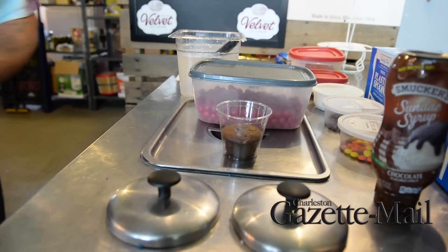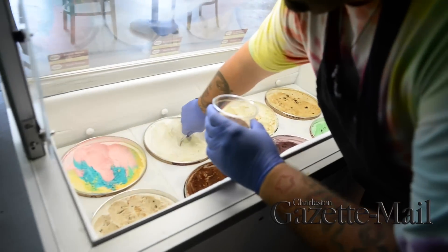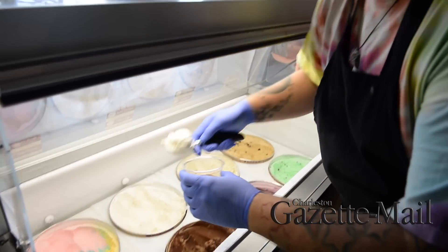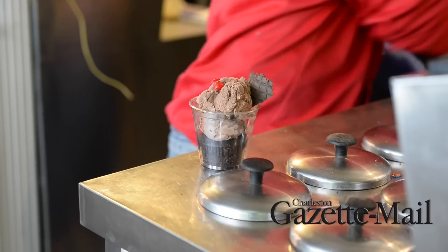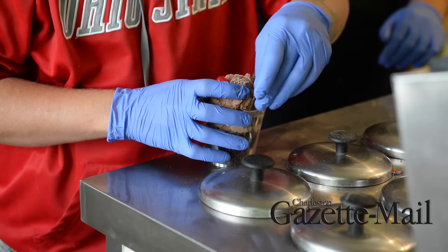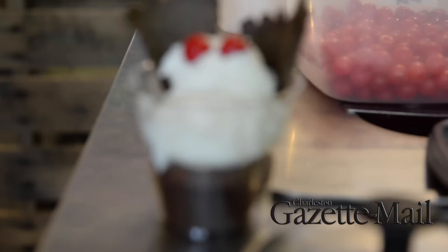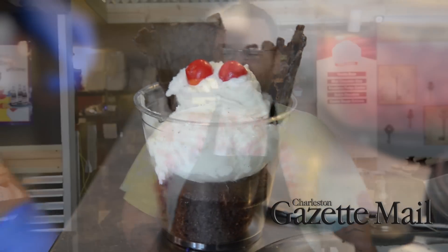We make a Mothman sundae and we also make cupcakes here. For the base, we use an actual cupcake at the very bottom of the cup, then you choose out of eight ice cream flavors and we put two scoops on top. We use a waffle cone broken in half as the wings, and two red cherry sours for the eyes.